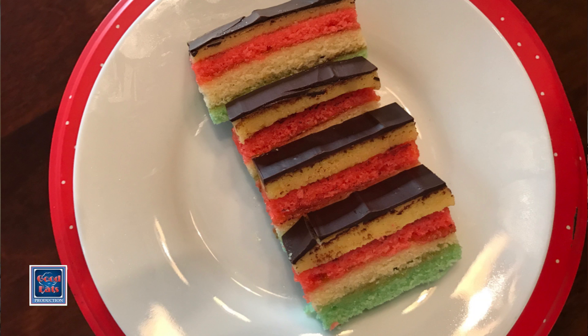If I had to pick a favorite cookie out of the 30 varieties or more that I make every year, this one would be it. They're called Venetians, probably because they're a three-colored cookie. It's a recipe I got from a supermarket magazine many, many years ago.